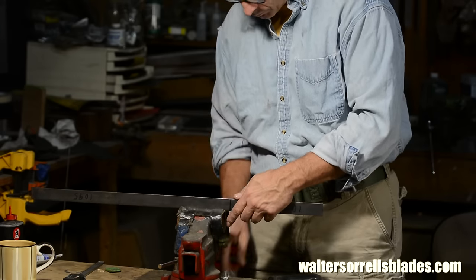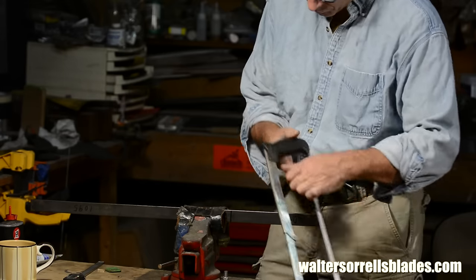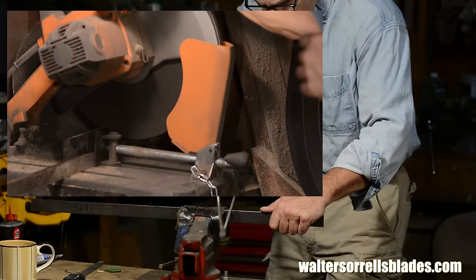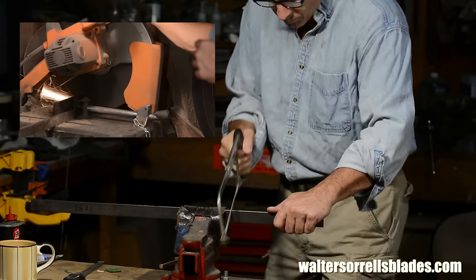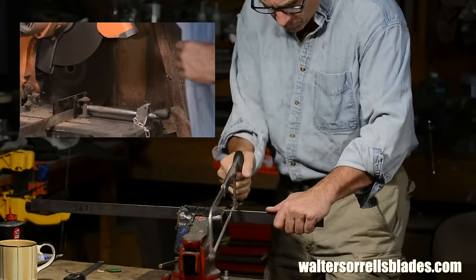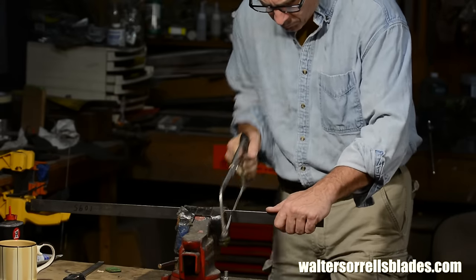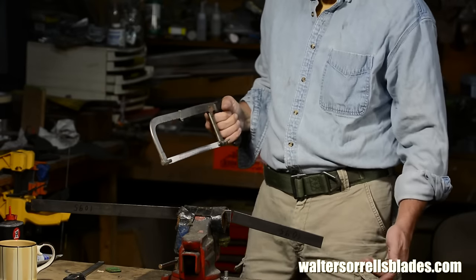This blade will be about nine and a half inches long, or around 25 centimeters. Mark it off and cut it with a garden variety hacksaw. The pros will cut it with an abrasive chop saw or a band saw, saving about 30 seconds of work. Not really a big deal.